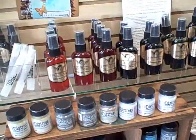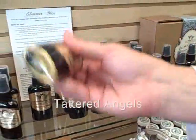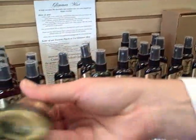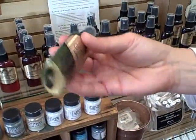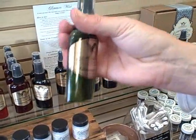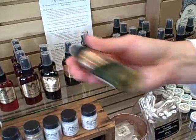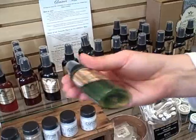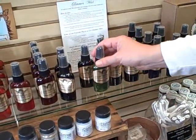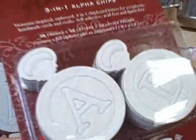Here are the new Glimmer Mists — these are really cool if you haven't used them. They're all ready to go; lightly shake them to get them going so you don't get bubbles. They're great for spraying over white Prima flowers, and they also work great if you're doing Donna's paper flower technique — adds a little shimmer.